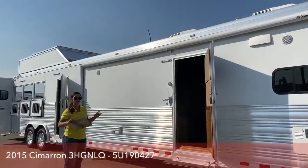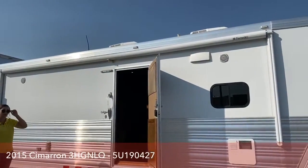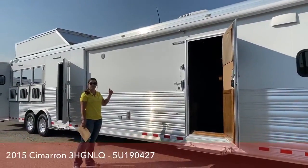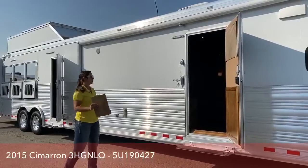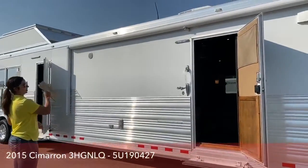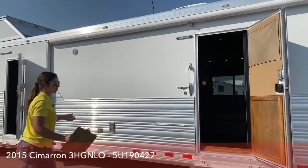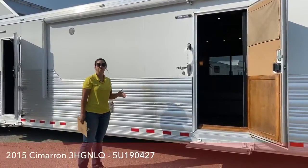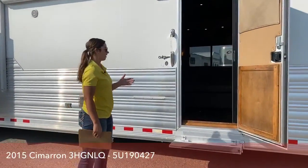This trailer has two awnings on it, one on this side and one on the head side as well. So if you're sitting out at a show, you can have both awnings out depending where the sun is. You also have exterior speakers out here, so you can be sitting out and listen to the game or some music — entertainment-wise, it's really nice to have.